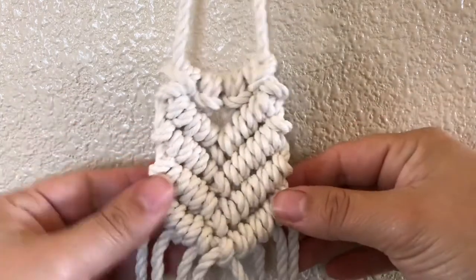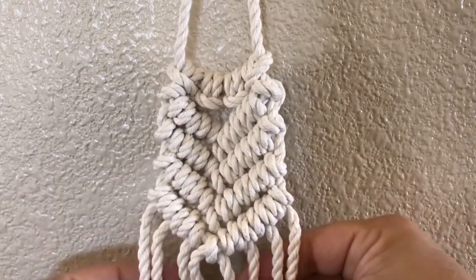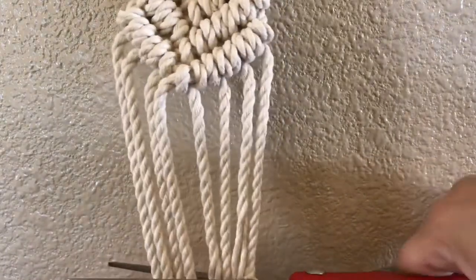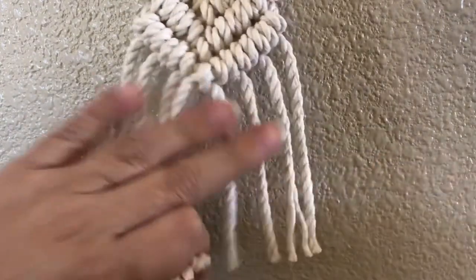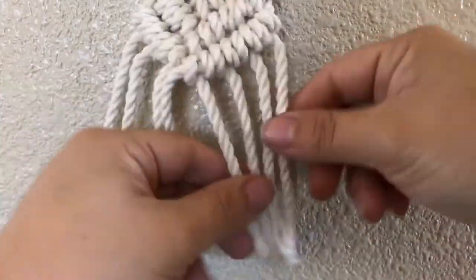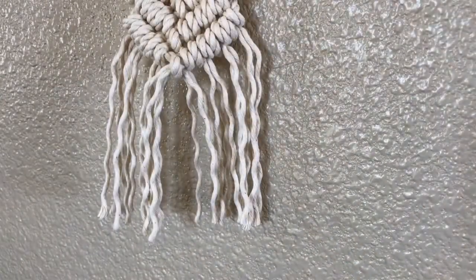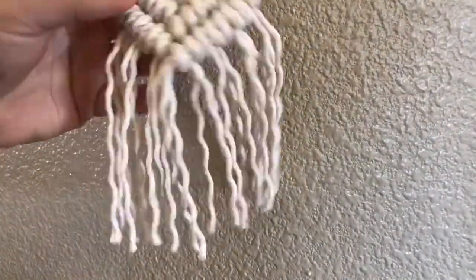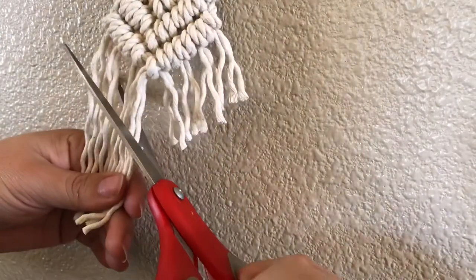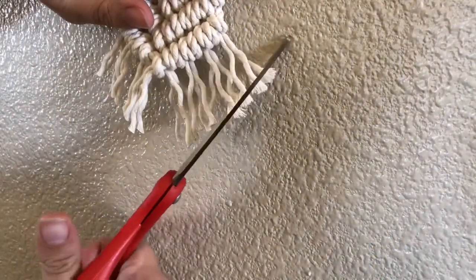Here it is with four rows completed. I am going to be stopping here — you can really see the shape of it take place, and it's not too long because it's going to be hanging from my rearview mirror. Now all you have to do is trim the bottom. Always cut longer than what you think you're going to need, because it is easier to trim off more than to add back on. Here's the entire length that I have it at right now.